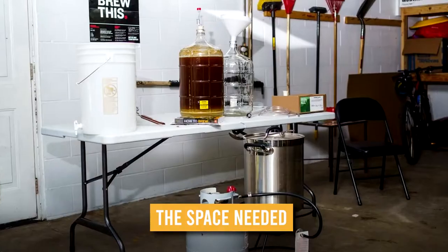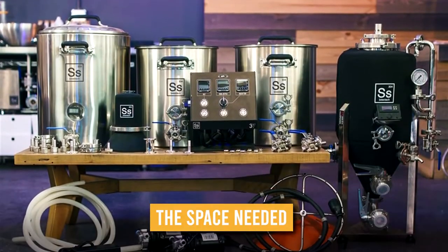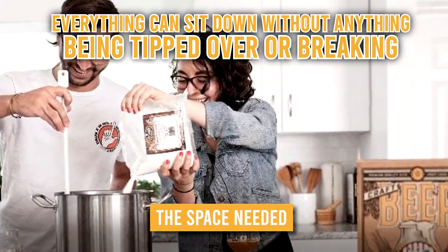The space needed: as stated earlier, you don't really need much space, but you do need to fit the kit somewhere. The best space would be where everything can sit down without anything being tipped over or breaking.